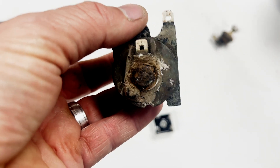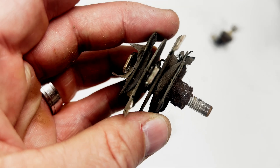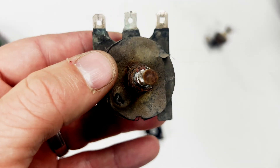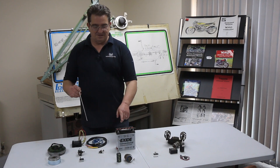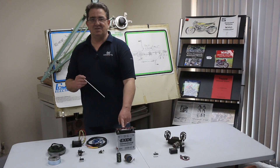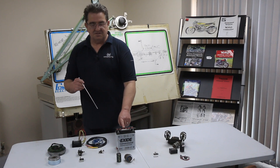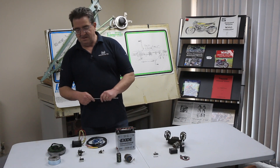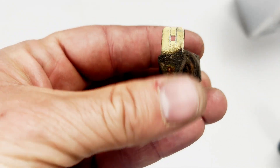The rectifier converts the AC into DC. The problem is the more you rev the engine, the more DC this would produce - not a good thing, because your battery is looking for somewhere in the region of 12.6 to about 14.4 volts to at least stay charged. So what they then decided was they'd fit a Zener diode.